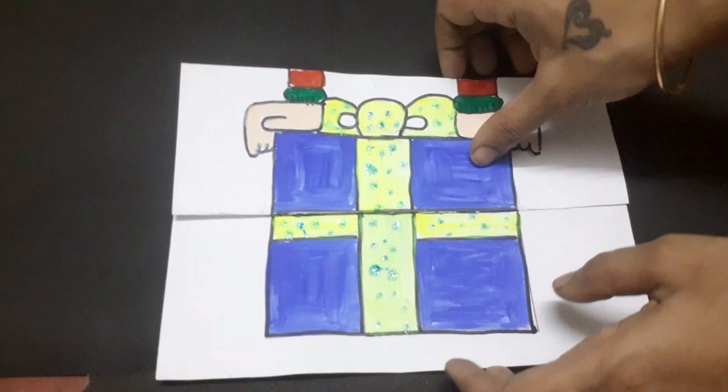This paper folding surprise activity is a lot more fun and a lot more informative. You can pick any topic which your kid finds boring and use this DIY to teach with fun.